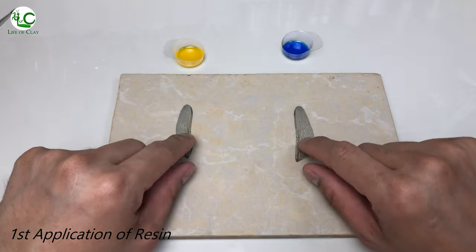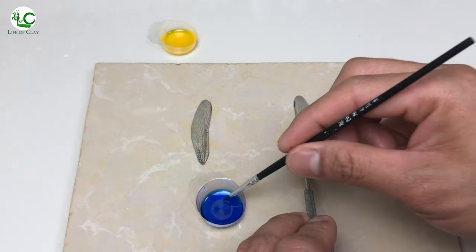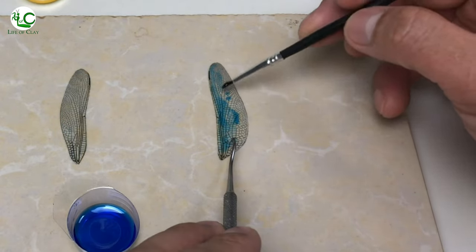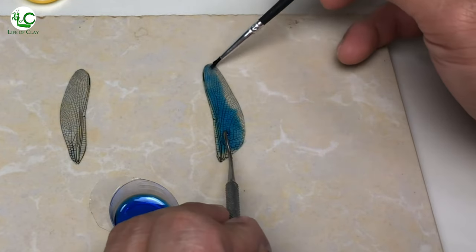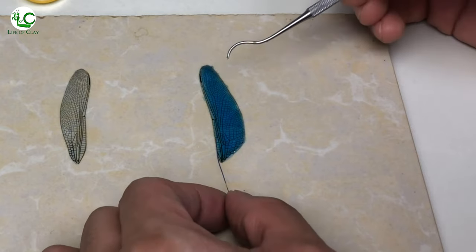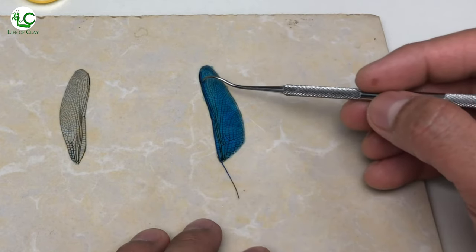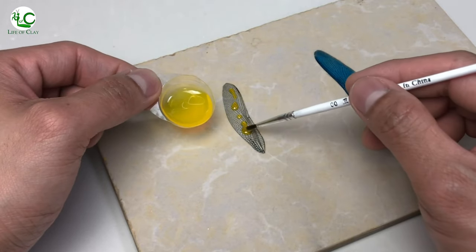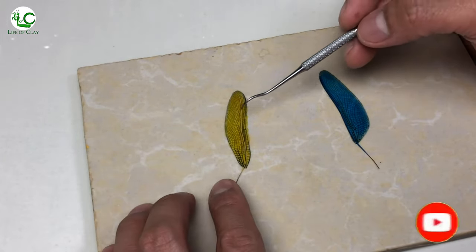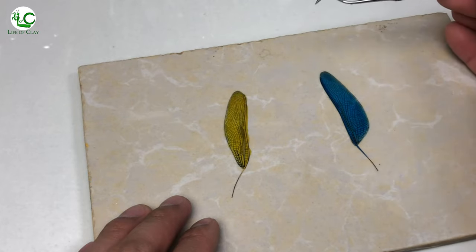Now let's do the first application of resin on the wings. I just lay the wings on this piece of tile with their printed sides facing upward, and start applying the blue resin for the blue wing using a soft brush. I use an explorer tool to keep the wings in place while applying the resin. Then, let's add and position the wire, and of course yellow resin for the yellow wing. After that, I just set them aside overnight to cure.